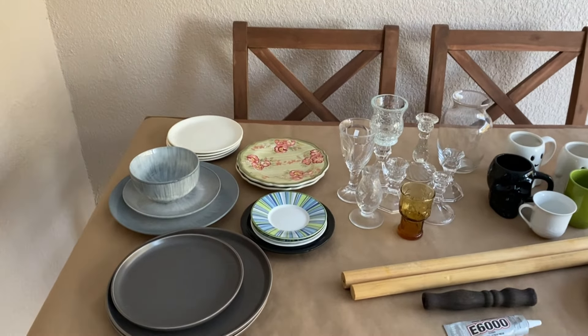For project number one we're just going to keep it real simple. We're going to pick out some plates, cups and saucers that we think match and look good together, and we're just going to glue them together. There'll be no cutting, no painting — we're just going to stack them and glue them together.